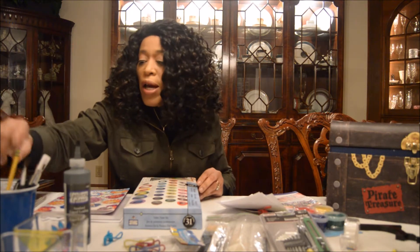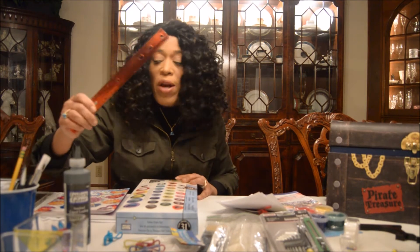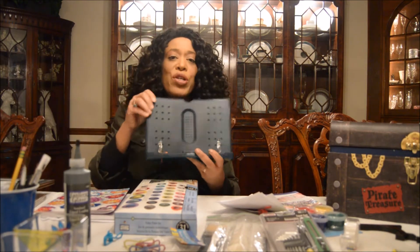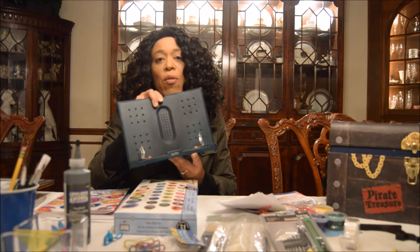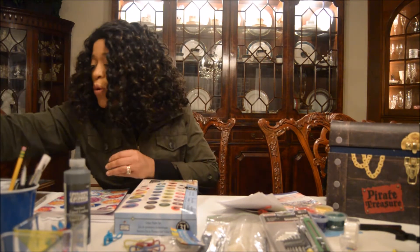You'll also need a palette, a ruler if you need it, or you can freehand it. I also have this stand that I use for online learning to hold up my books, and it works great when using one of these bigger picture frames that I'm about to show you.